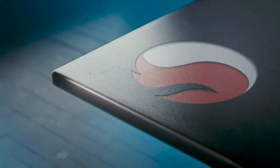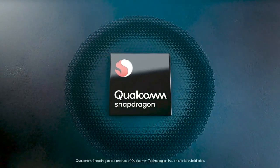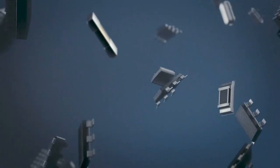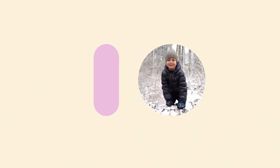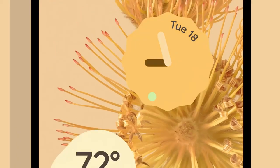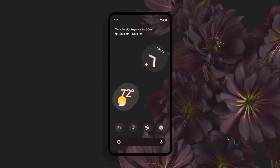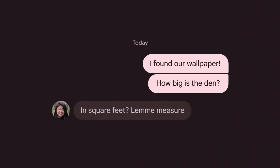The Phone 1 will be powered by the latest Snapdragon 7 Gen 1 processor, manufactured using Samsung's 4nm process. The phone will run on Android 12 with Nothing OS, which the company claims will give you a stock pixel-like interface, minimal animation, and some advanced connectivity features, with 3 years of OS updates and 4 years of security patches.